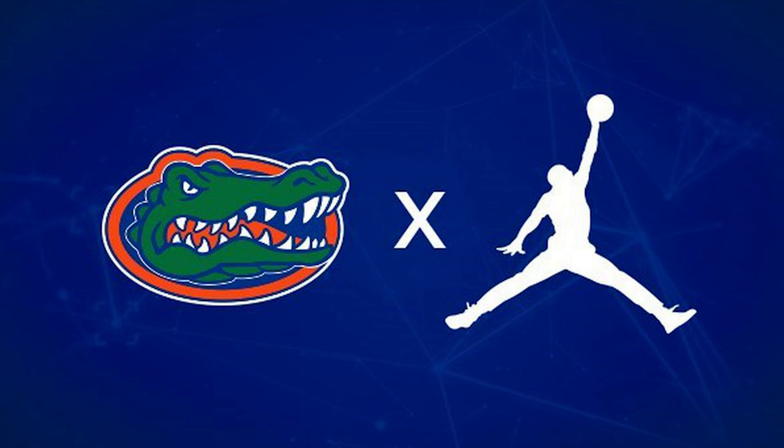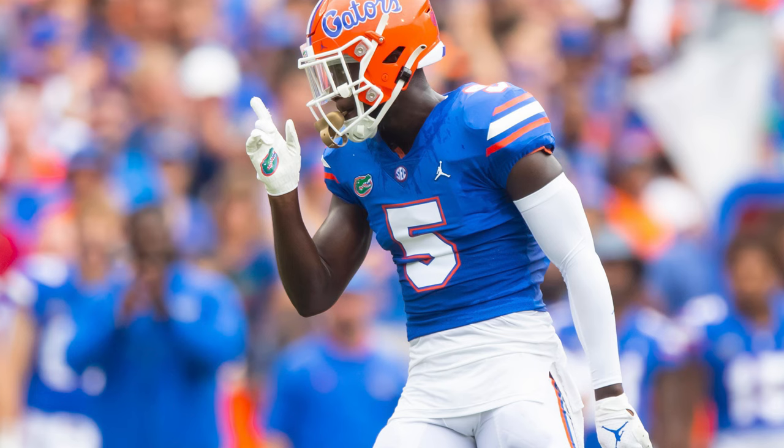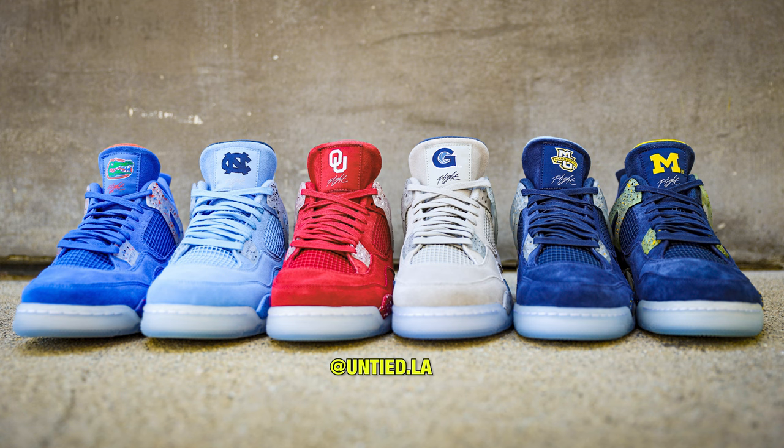But first we got to talk about the history. Back in late 2018, Jordan Brand and Florida Gators decided to announce that they were officially becoming a Jordan Brand school. During that time they debuted the Air Jordan 4 Florida Gators PE — a new marketing push for Jordan Brand with their new college partners, giving multiple colleges that same Jordan 4 treatment in their school colors.